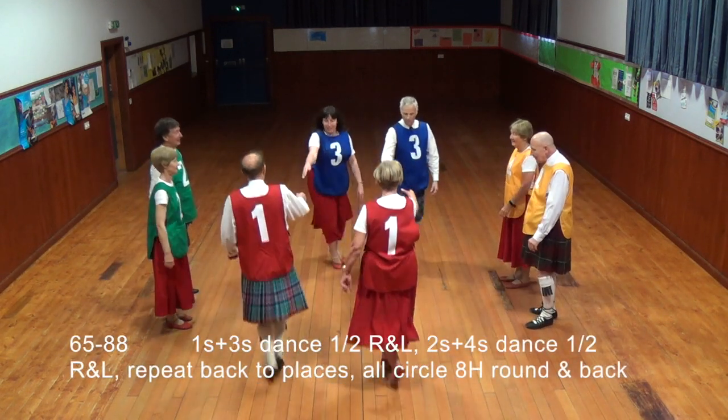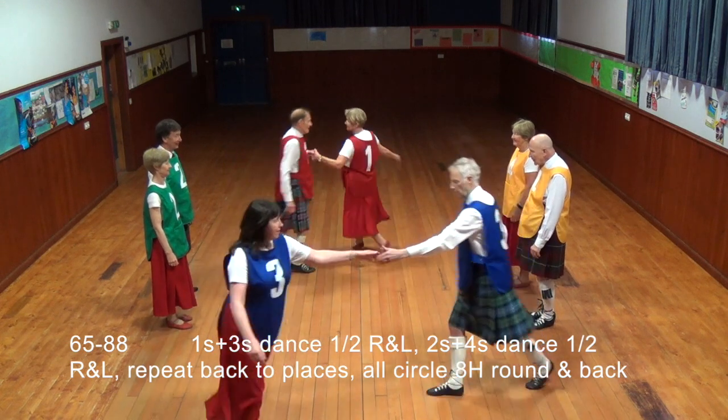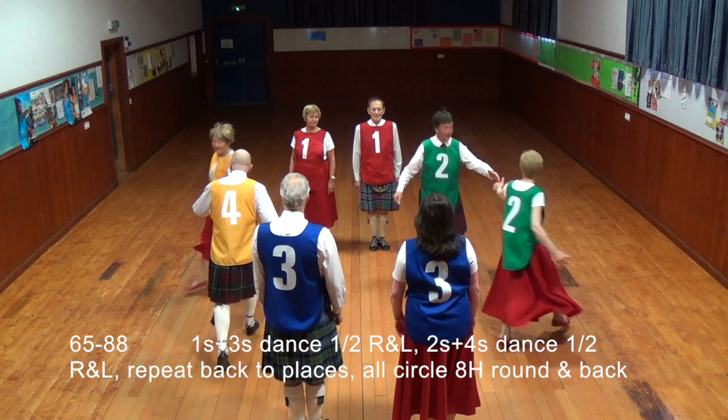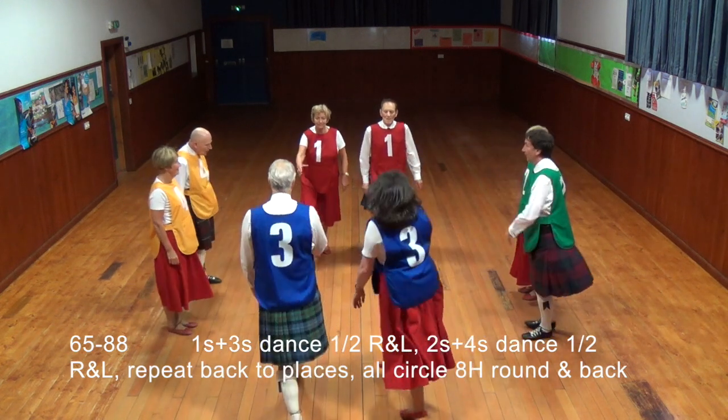Ones and threes dance half right left, twos and fours dance half right left. Repeat back to places. All circle eight hands round and back.